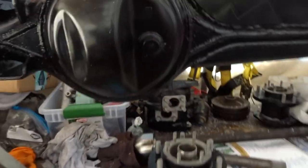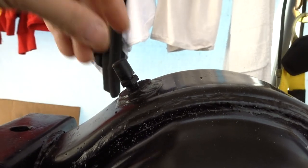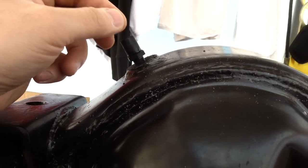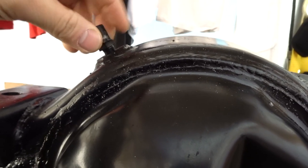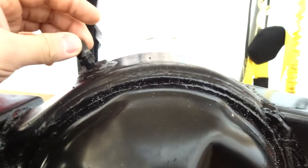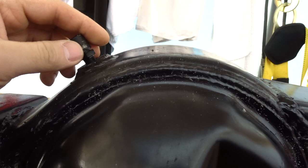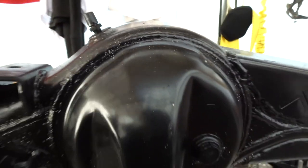We'll also replace this breather with a different one and run a tube up to the engine bay. When this axle is fully built, this is the only way it can breathe. If it's clogged and the axle can't breathe because of heat buildup, it will pop your seals right here and all your grease will leak out from the knuckle ball. Think of it as a snorkel for your axle — heat from the oil and grease needs to escape. Also, if you go deep water without extending the line, water can get inside, so make sure you extend it.